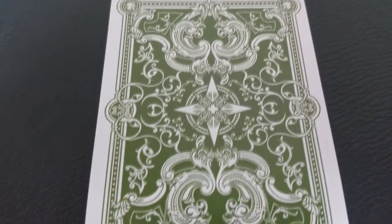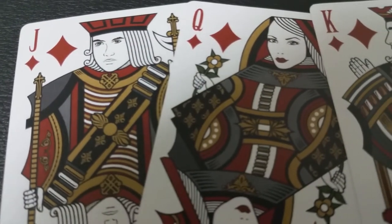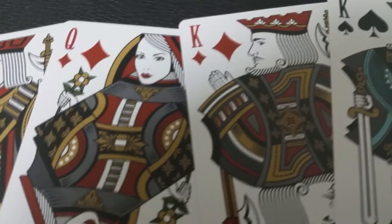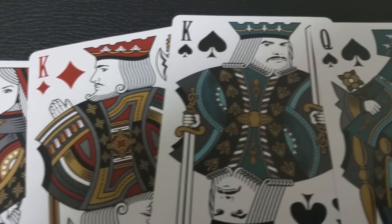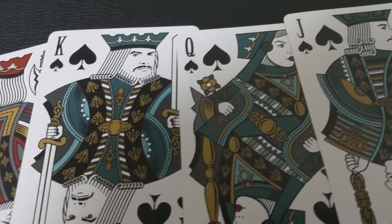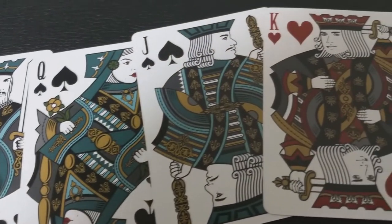Viridian playing cards feature a custom vintage design. You have all these reimagined court cards. There's going to be a beautifully crafted tuck case — go out and check the Kickstarter to see what that looks like. It's got a really cool stamp with a really intricate custom design, and it's shaping up to be a deck that's just as beautiful as it is functional.